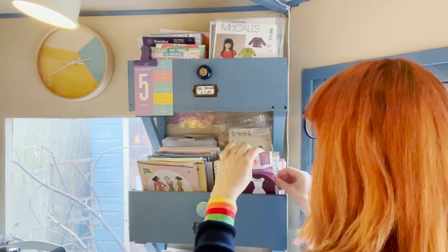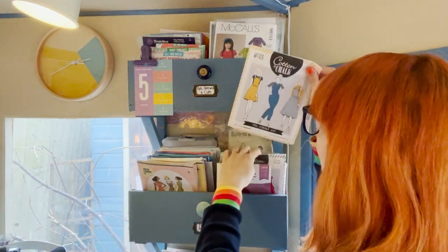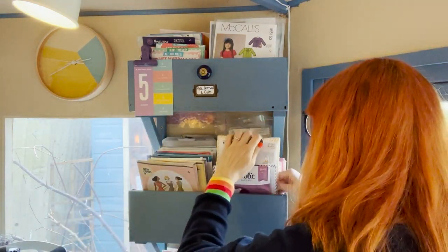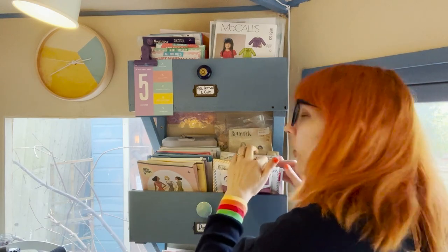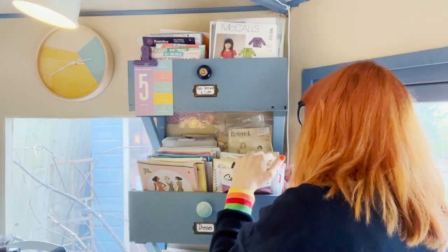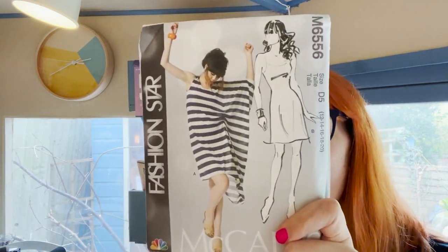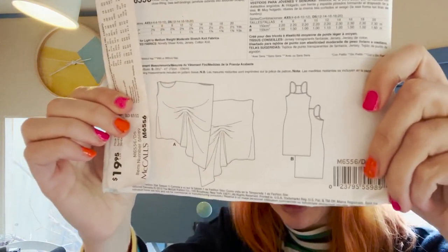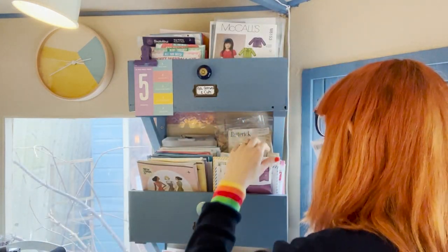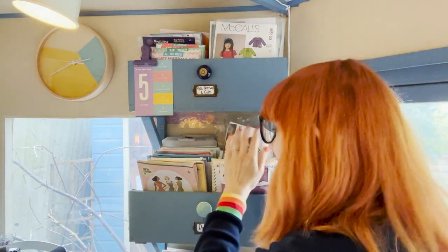These are kind of retro patterns in here, and then we've got things like Sewaholic — so a lot of indie in here now. Some free-with-magazine patterns, Cotton and Cord — I love that pattern, I've made that already. And this one I've been wanting to make for years; it's really simple, basically like a square with some gathering. I really need to make that.